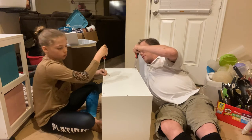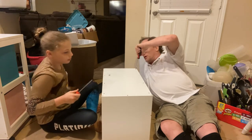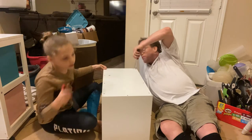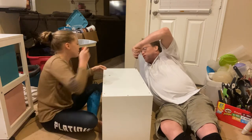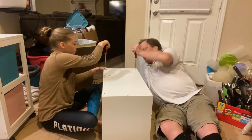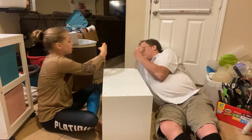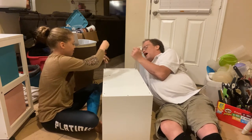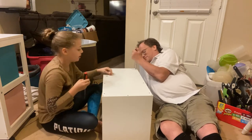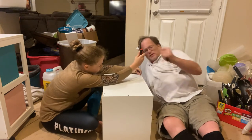We had to stop briefly to get a band-aid — dad hit his knee on the board. We have one extra screw — you're only supposed to use nine of the pan head screws and there's one leftover.